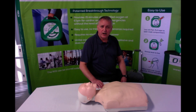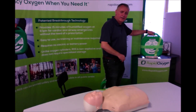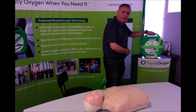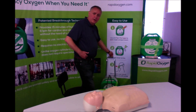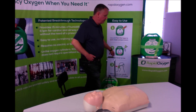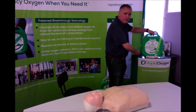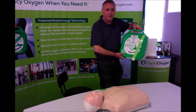Next, go get your R15 unit — your oxygen in a box. It may be wall mounted with a convenient, clearly marked shelf, but we also offer a rolling cart solution for those that may keep the R15 in non-publicly accessible units such as school nurses' offices. Move the velcro and take the R15 unit quickly to the subject.